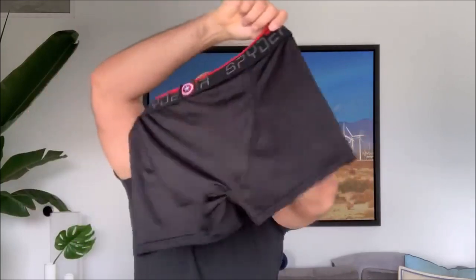Grab an underwear. Turn it upside down. Use the leg part. Put your head through it. Pull back the waist on the bottom. Twist — make sure you twist so it's nice and tight. And then wrap it around your head. And there you have a mask.